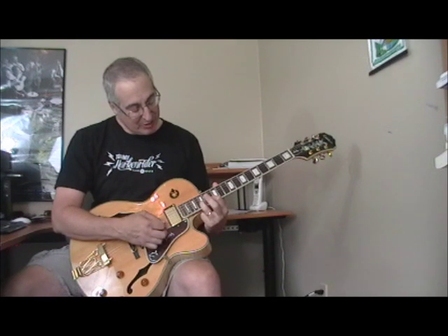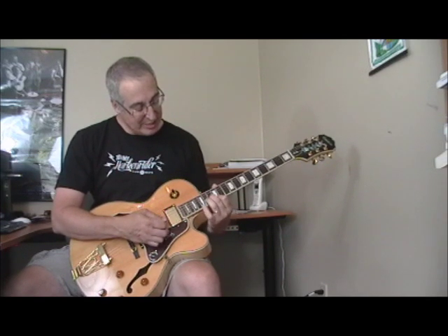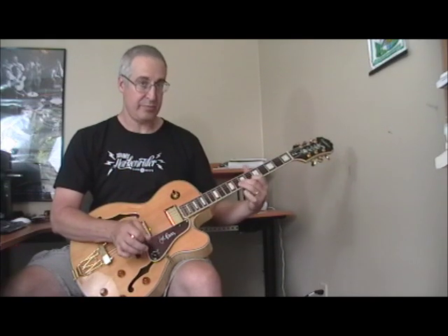Then he does this little lick — the first position double stop with first finger on the 13th fret of the first string and ring finger on the 15th fret of the second string. Then he goes to the second position with first finger on the 12th fret, second on the 13th, then to the one, G. That's another cool example of how Bill Jennings uses these double stops — it's a really melodic and powerful tool in his playing.